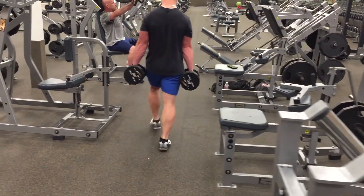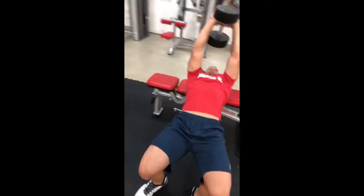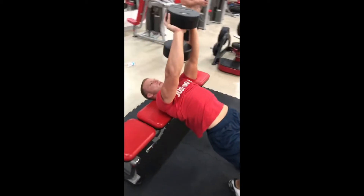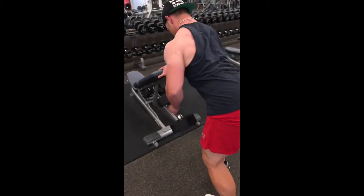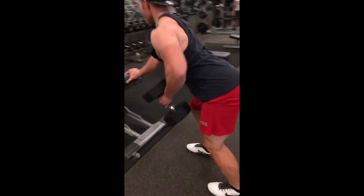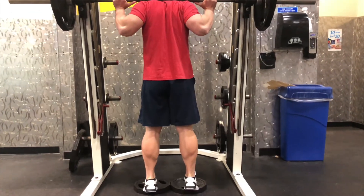Out of all the performance enhancers I have researched to date, if I ever take the leap from natty to not natty, it's safe to say that as of current information I would most likely start with something like Ostarine — just because of how anabolic it is and, frankly, the lack of side effects. For more in-depth information, please check out the links below and comment with any questions you may have.